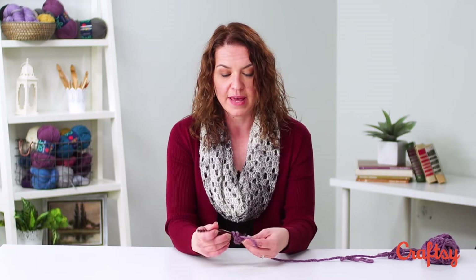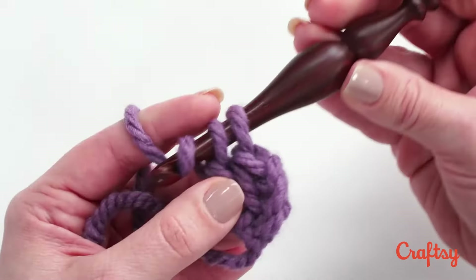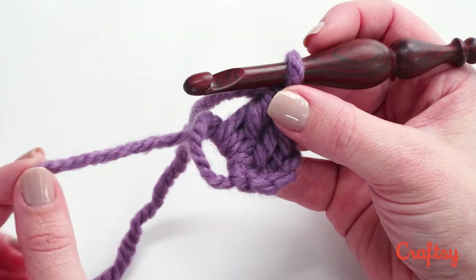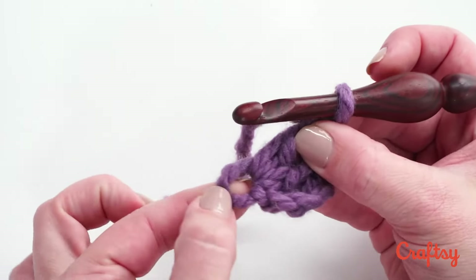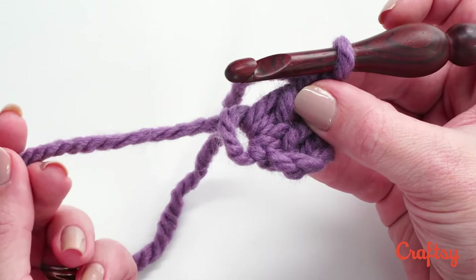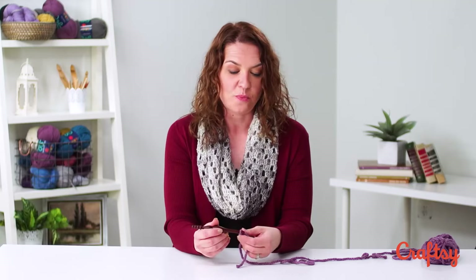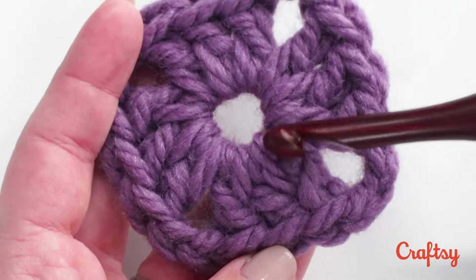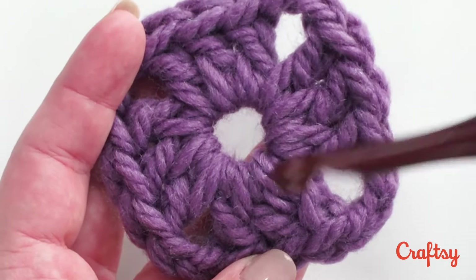What I would do is go ahead and finish my granny square — or again, whatever project I was making while working in the round — and when I got to the end of that first round I can take that little tail and pull the magic circle closed. So I can make a completely closed motif in the center, or I can leave it a little bit open and just weave that end in with the circle held open for a nice round circle. And if we go back to that finished square, there's no knot peeking through and we've got nice smooth double crochets.